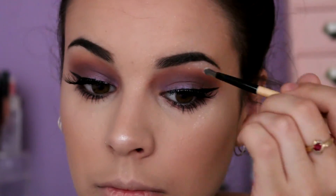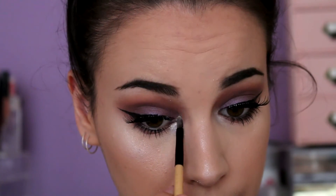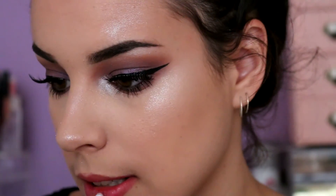I did my eyebrows off camera — I only filled them in very lightly — but I'm going in with the same Inglot sparkling dust and highlighting my brow bone and my inner corner.